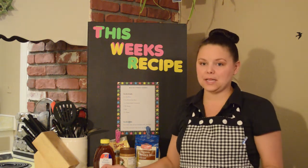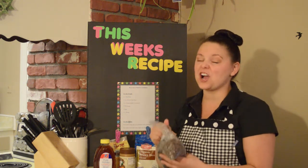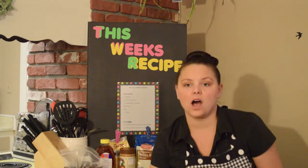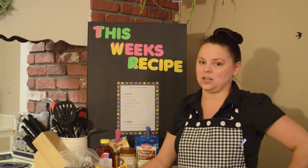For the topping you'll need eight ounces carob chips. Please remember not to substitute these with chocolate chips, as chocolate chips are not safe for your pet. You'll also need eight ounces white chocolate chips. These are safe for your pets, but only the white chocolate chips.